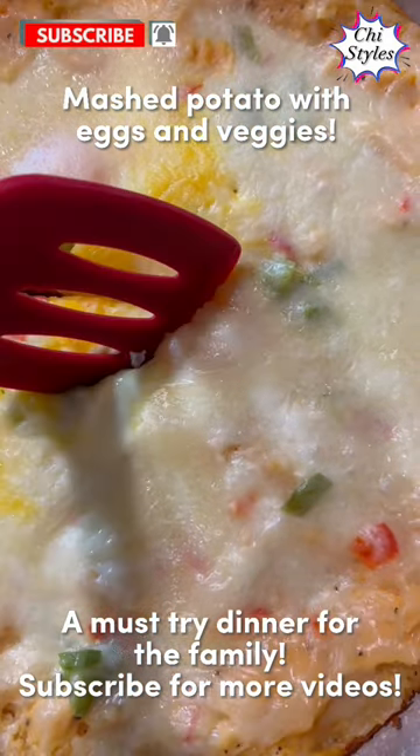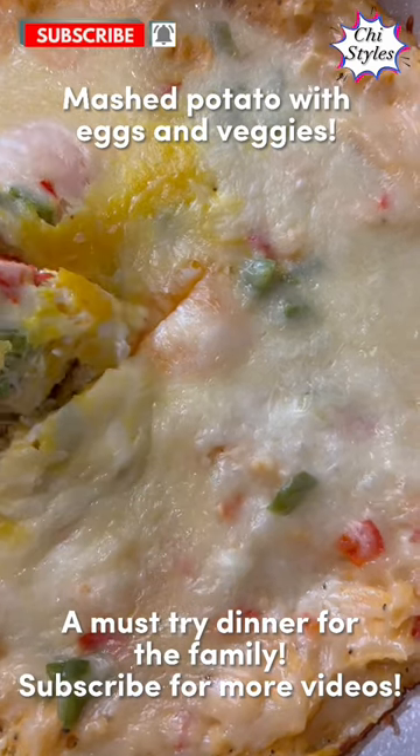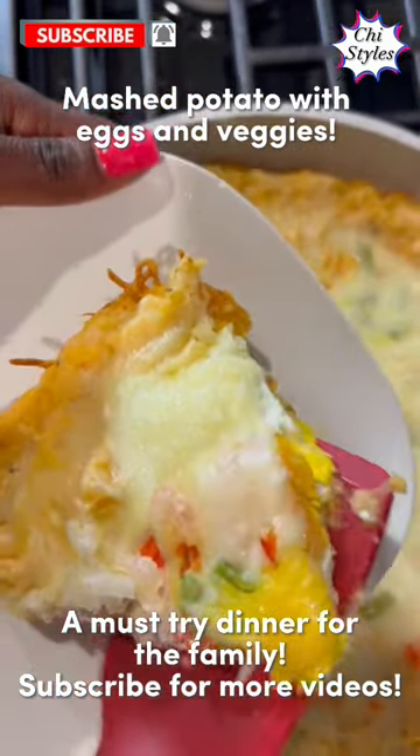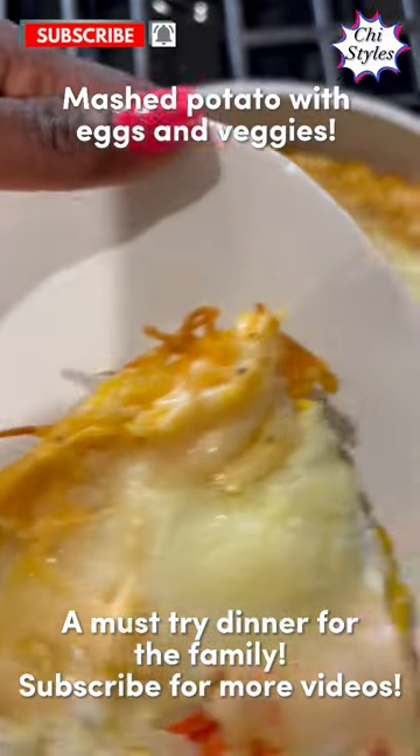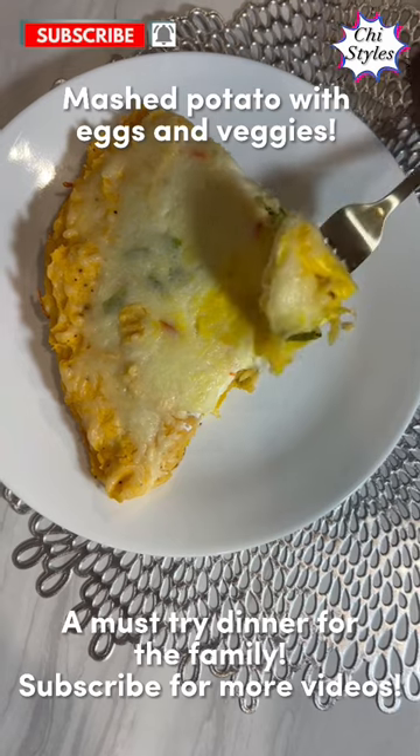This dinner was ready to be served. It was so delicious — everyone enjoyed it! My children loved it, and my husband asked for more. It was so good, I tell you. Thank you for watching!